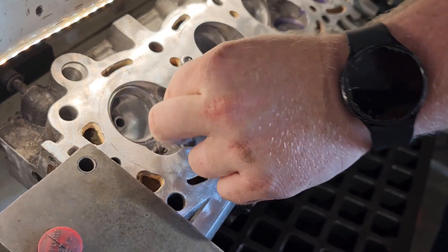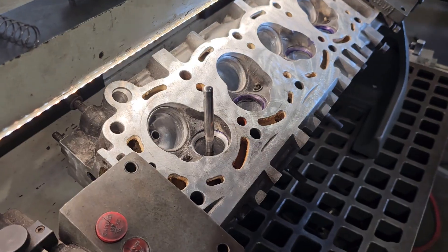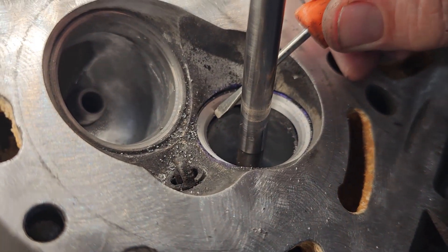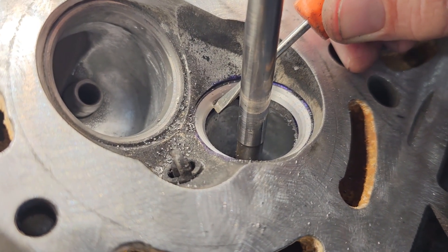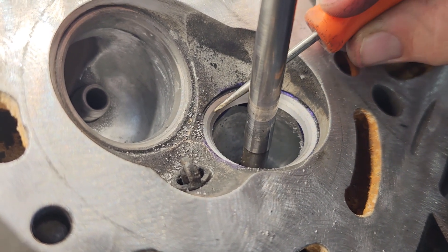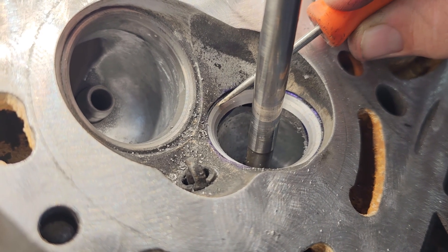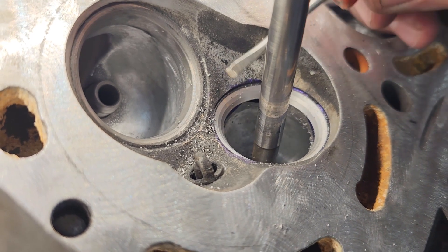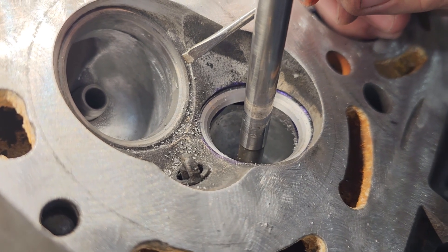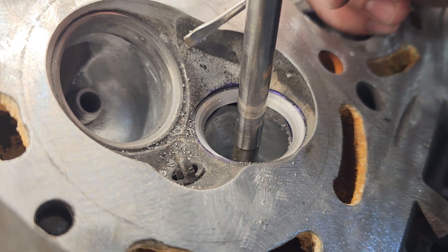When I first started doing this I had to grind them all. Here you've got your 60-degree angle, that's your 45 right in the middle, and then here is a 30 — that's kind of a relief. Doing that, when the air comes up the port, it makes that corner a lot easier. It's not going to make a massive difference, but it's enough of a difference that I might as well do it.